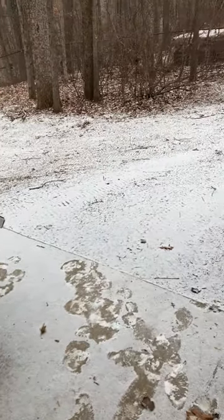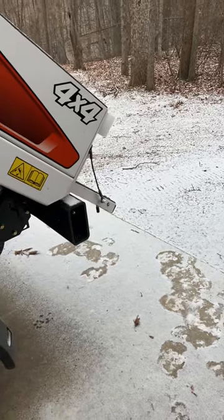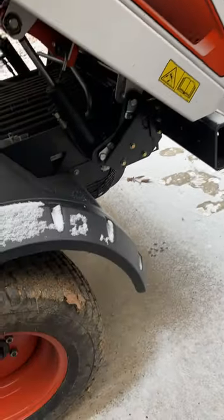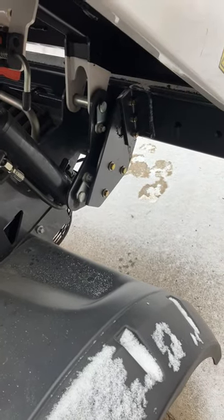Well guys, we got blessed with a little bit of white stuff and it's cold. It's about 26 out here, I don't remember exactly. I was working on this yesterday before it got too under the weather.